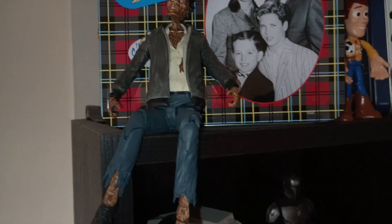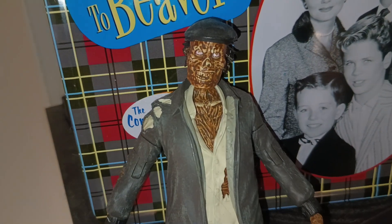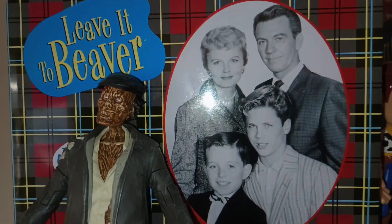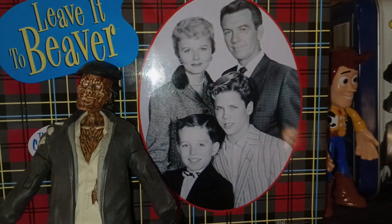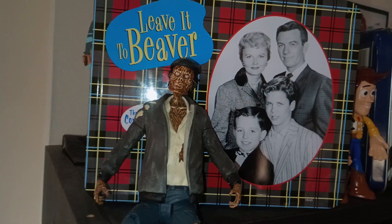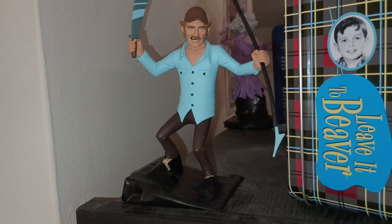Over here is the Taxi Driver from Ghostbusters — I've said this before, he's basically a zombie, not really a ghost, but still looks kind of cool. He doesn't freestand at all — you can see by the feet, there's no way to stand him up — so that's why I have him in a sitting position on the shelf. And then there's Leave It to Beaver Season One, the lunchbox edition. I'm a big fan of Leave It to Beaver — it's kind of cool.